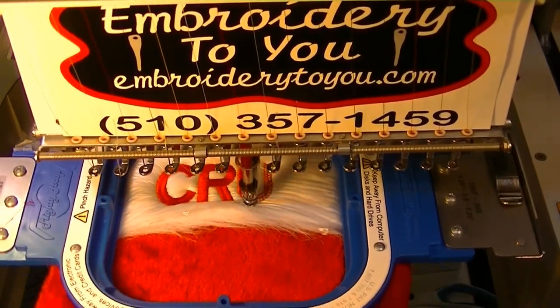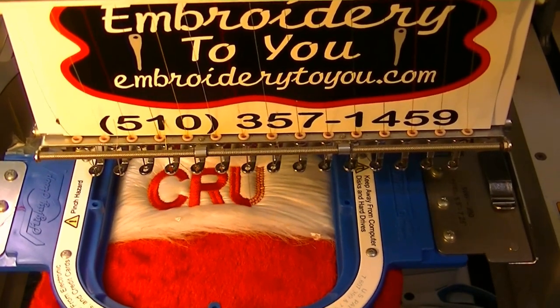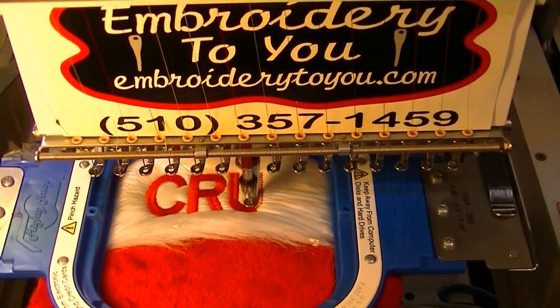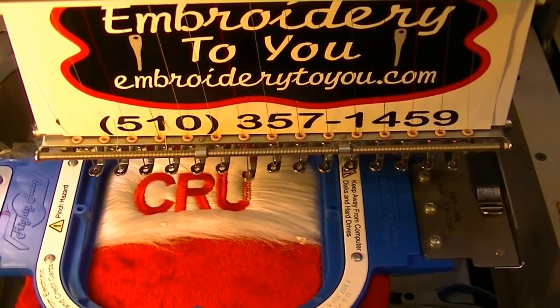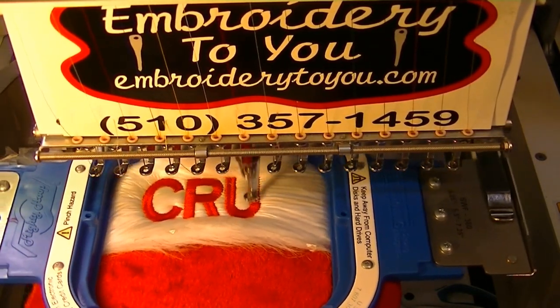Okay, we're continuing working on this Christmas stocking, putting on a name and personalizing it. You can do some that say Merry Christmas on it, or you can put names on there — that's what we get a lot of requests for, people want their names on there.